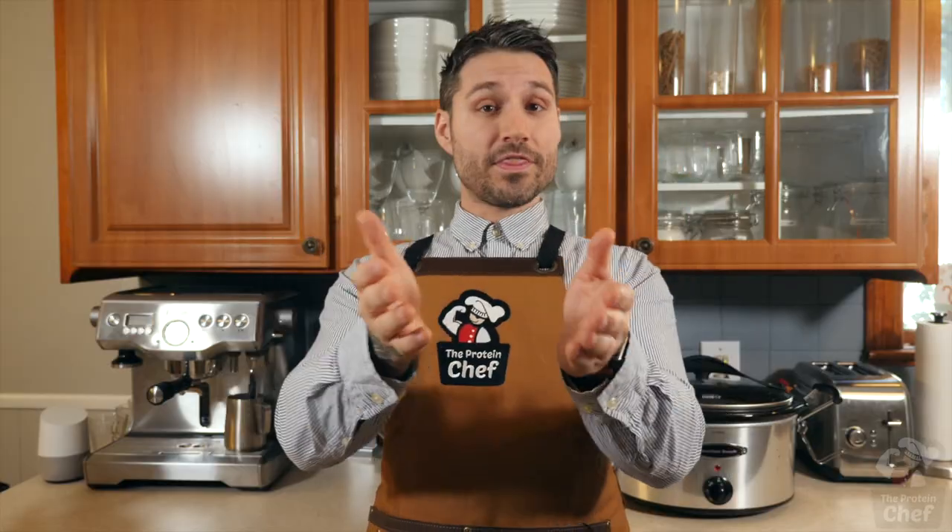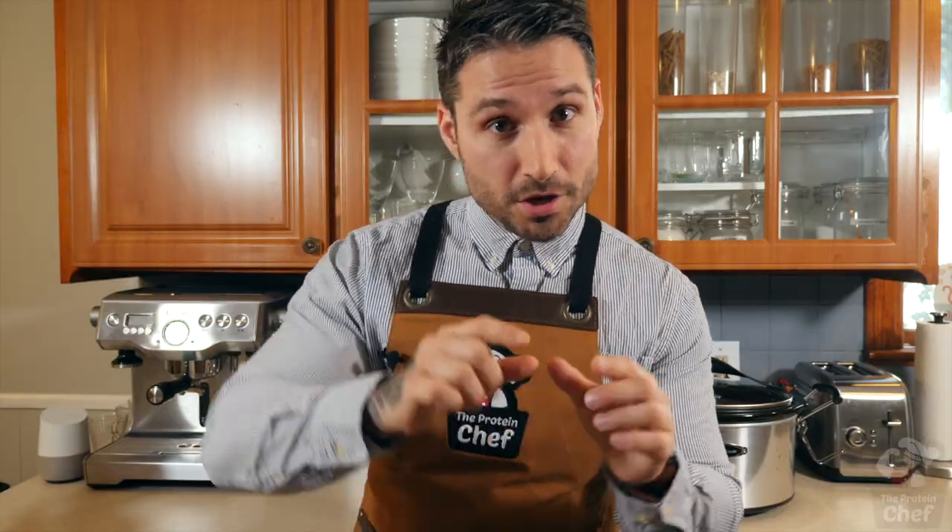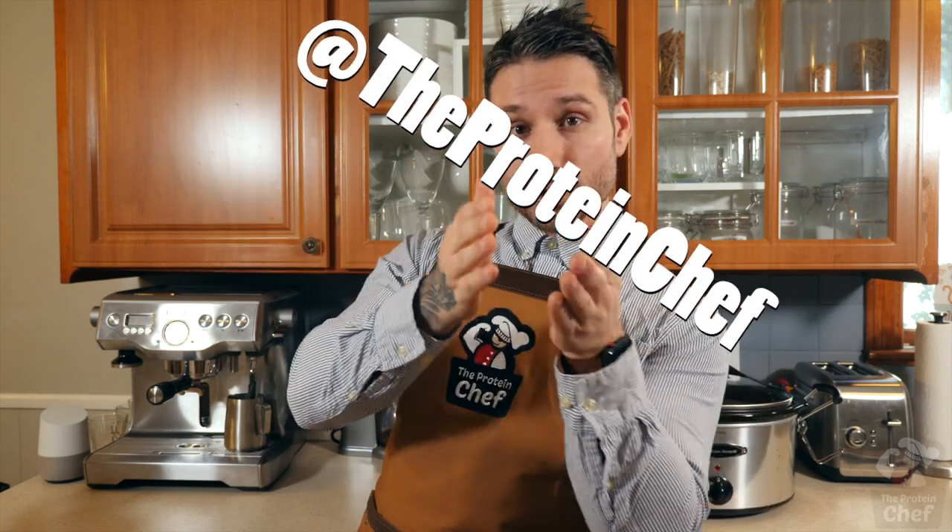Thank you guys for watching. If you're stoked for this whole Slow Cooker Sunday thing, show me some love by smacking that thumbs up button. Leave a comment below with what you'd like to see next week — breakfast, lunch, or dinner. Don't forget to subscribe if you haven't already. And of course, stay healthy. Also follow me at TheProteinChef on social media because I'll be posting shorter versions of these Slow Cooker Sundays on there as well.